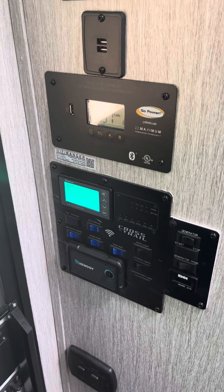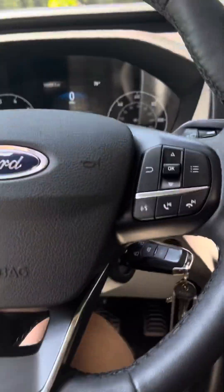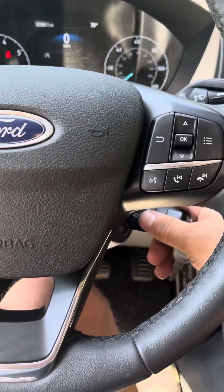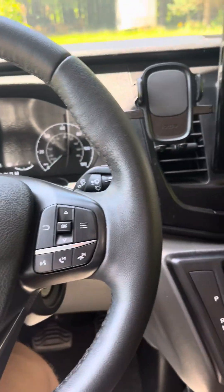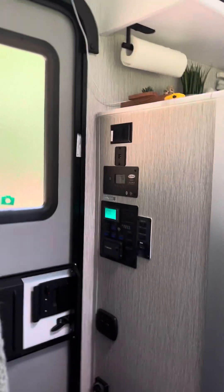Now that it has completed its initial startup with the fridge and AC on, we're going to turn the vehicle off. The vehicle is off and reset — and the AC is still running.